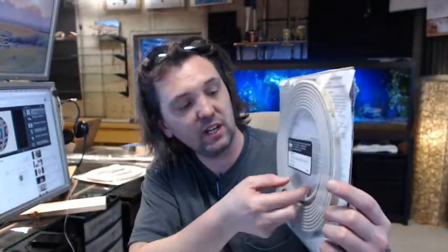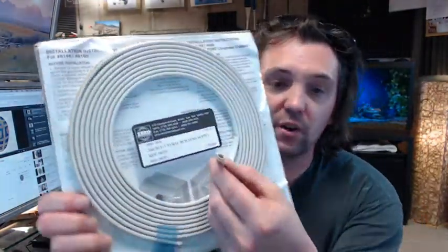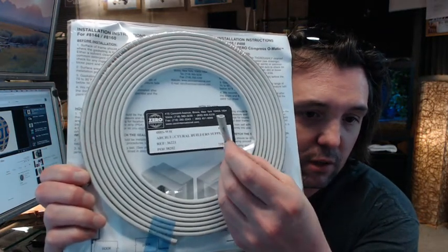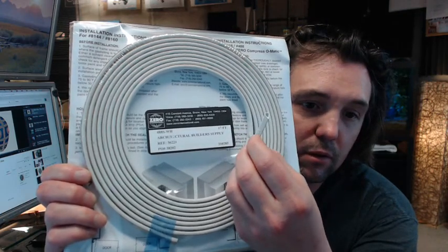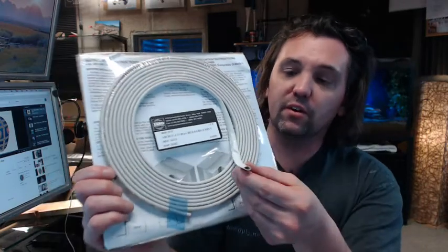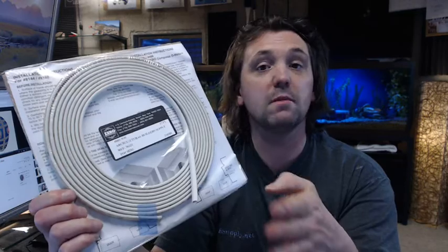This is a self-adhesive teardrop-shaped gasket in the WH color, also known as white. I've got a piece cut out from the edge of the packaging to give you an idea of the profile. It has self-adhesive gasketing on the back, and the S stands for silicone — very nice quality material from Zero, and that statement is synonymous with the name Zero.